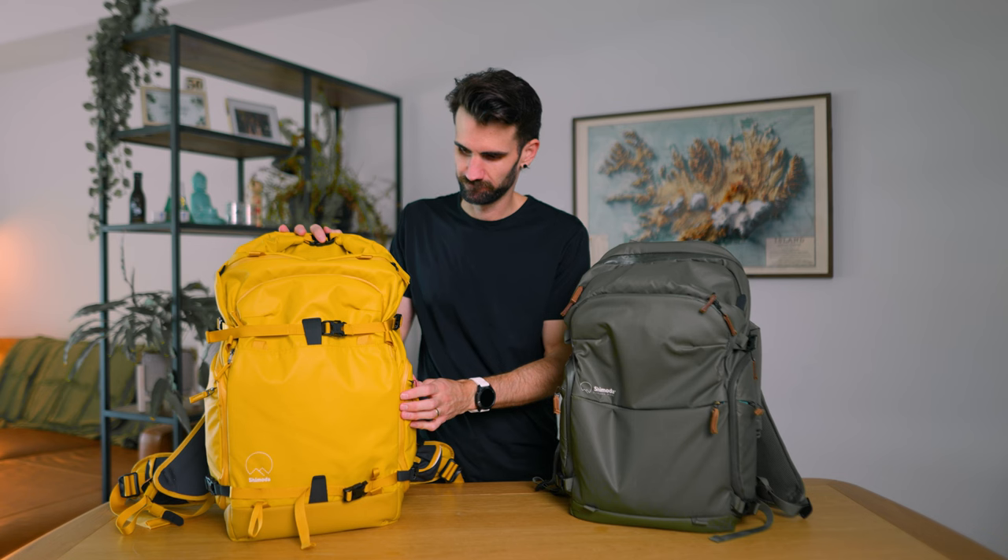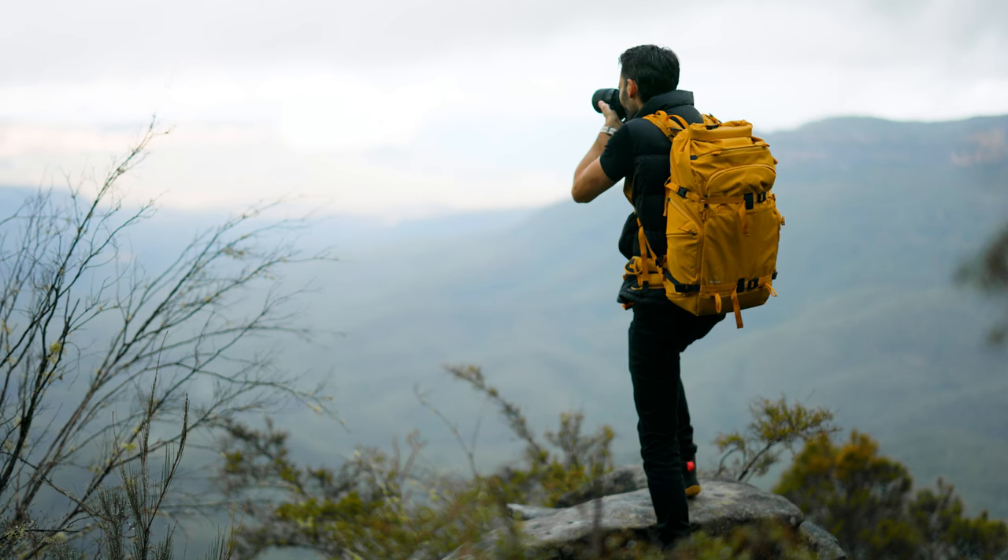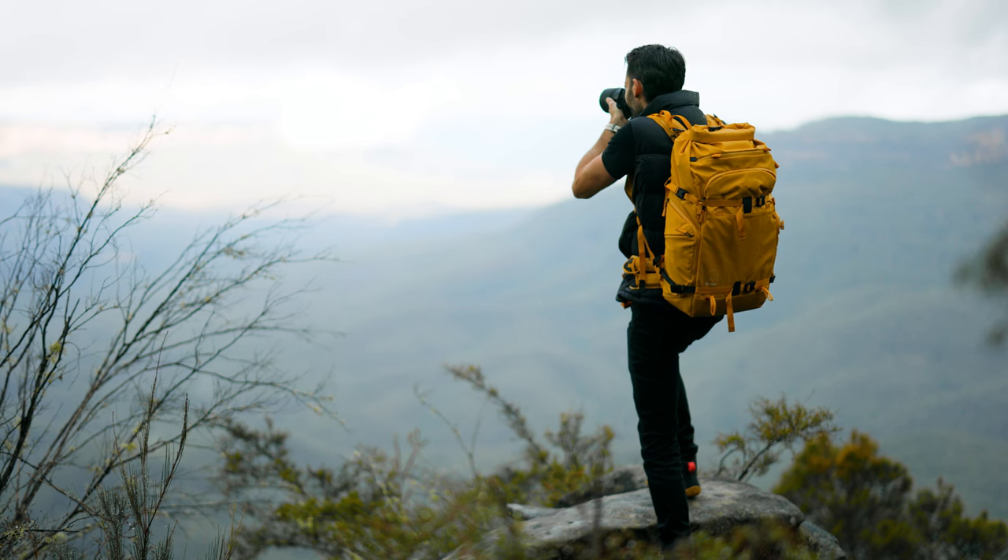I've previously reviewed their Explore version 2, which today is my favorite backpack, but I would say I might have some competition. Don't worry if you're not a fan of this yellow colorway - it does come in other color options - but let's jump in and check out the Shimoda Action X version 2.